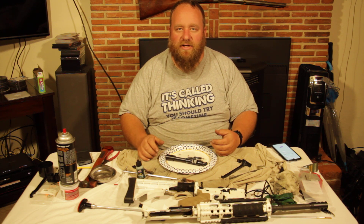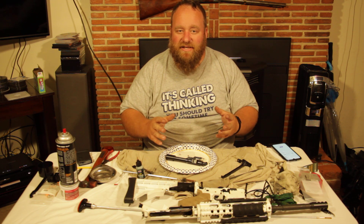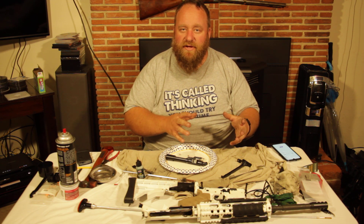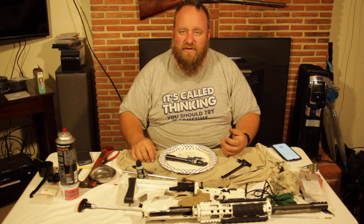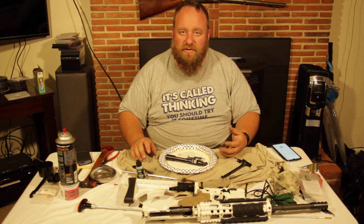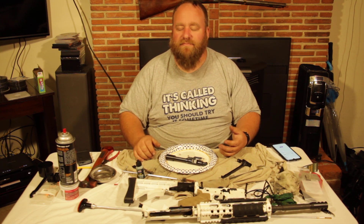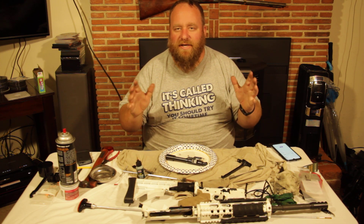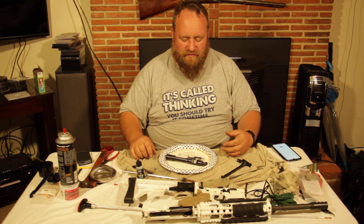There are a few parts that wear out in your bolt carrier group that I do recommend replacing. These parts will easily go 5,000 to 6,000 rounds on average without a problem at all. What I recommend is you replace them at 3,000 because I know they'll go to 3,000. I can almost guarantee you're not going to have a problem with them before that 3,000 round mark.